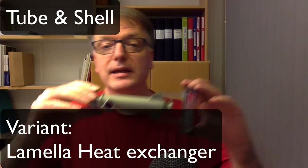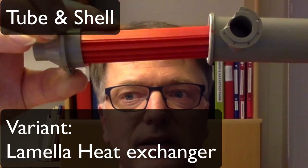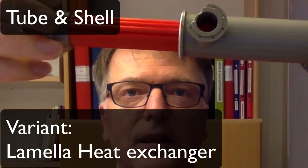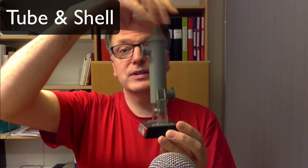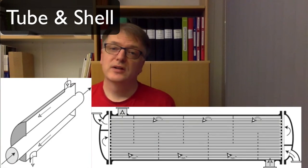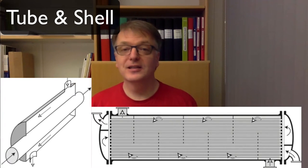The next one is a tube and shell heat exchanger — you will see one at the lab. I don't have a model of the tube and shell, but I have a model of something very similar: the lamella heat exchanger. The only difference is that instead of round pipes, these are flat. The basic principle is the same: one medium goes inside these channels, and one medium goes on the outside. It's usually difficult to understand drawings of a tube and shell heat exchanger if you haven't seen one before, which is why we do the lab — to see what a baffle is, for example.